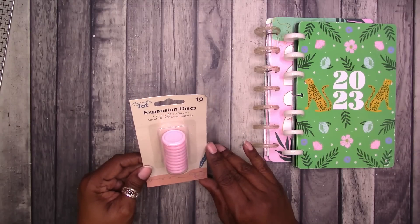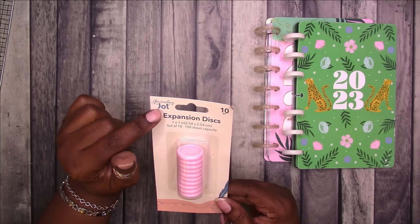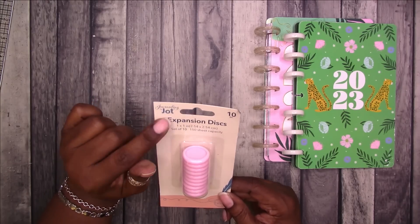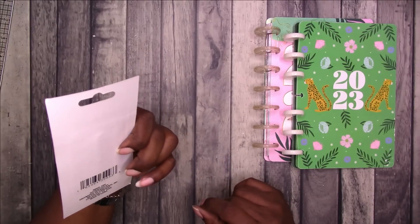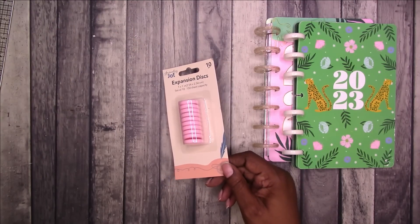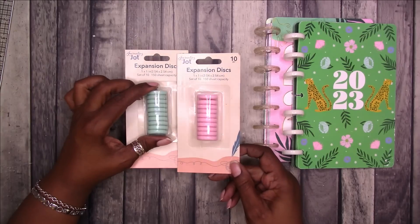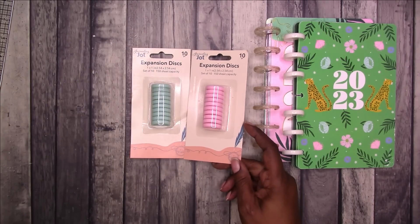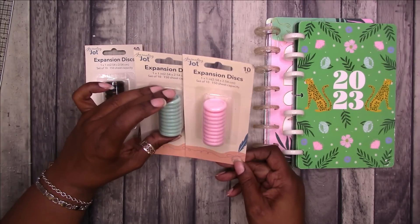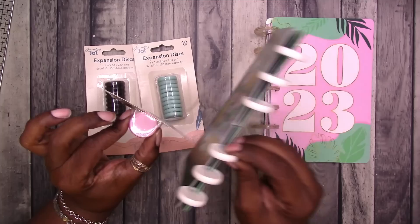They are one-inch disks. There are 10 and it says 150-sheet capacity. This says 'Journaling by Jot.' So Jot is the Dollar Tree brand. I am wondering — is this a new thing? Anybody else seen this? So then they also have this mint green color. So this is like a blush pink, a mint green. They had the black and in the video you will see the purple or the lavender. So I picked these up.